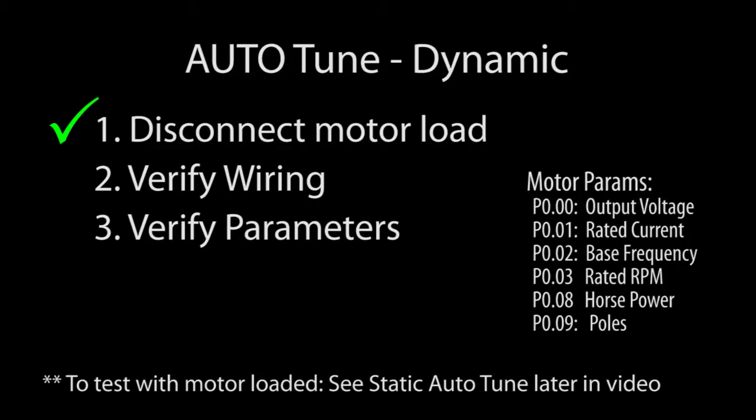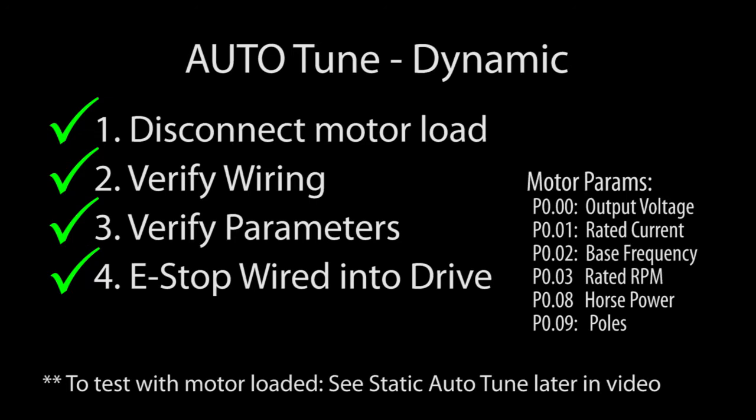We've disconnected the load, verified the wiring, and checked the parameters. One more thing, and this is important – please make sure you have an e-stop connected. You are about to tell the drive to run the motor and you need a way to shut it down if things don't go as expected, and the best way to do that is to use the drive's built-in STO function. Click on this information banner to see a short video on how to do that.